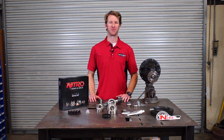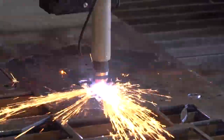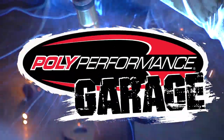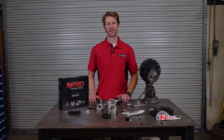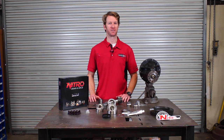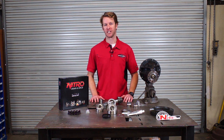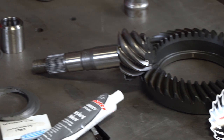Hey guys, Andy with Poly Performance here and you're watching Poly Garage. Today's subject we're going to be going over solid pinion spacers, also known as crush sleeve eliminators. We've already talked about the importance of re-gearing when you've gone to bigger tires, added a lift, more armor and weight to your vehicle.